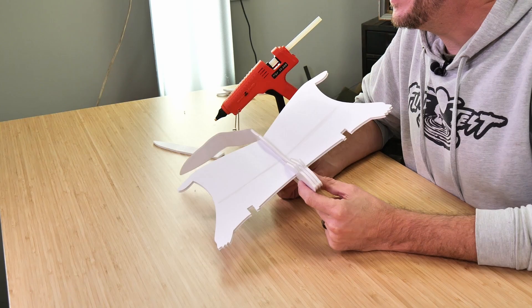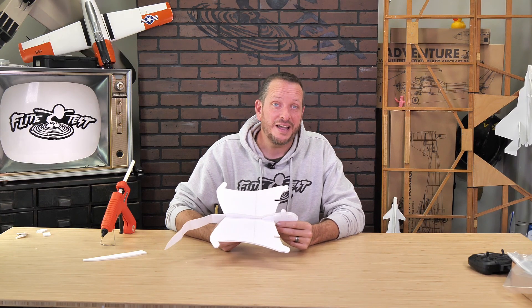At this point, our airframe is now done. We're ready to move on to the next step and install the electronics from our FT-Easy Pack V2.